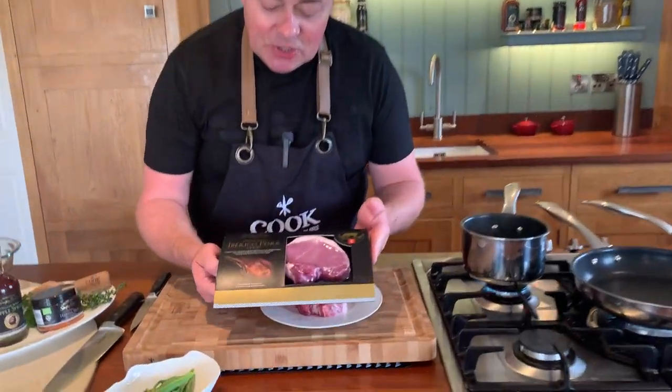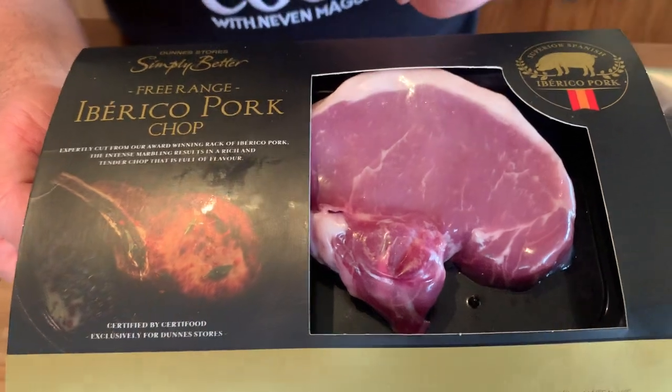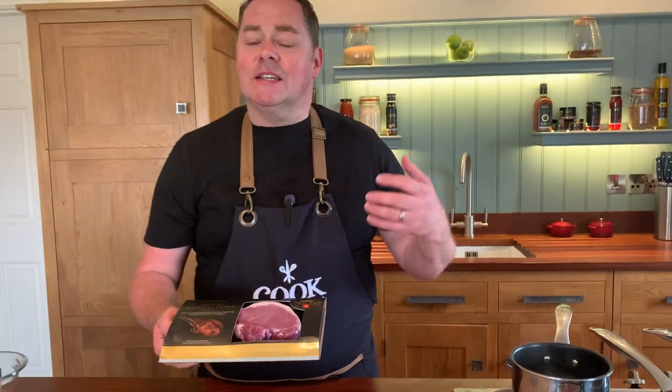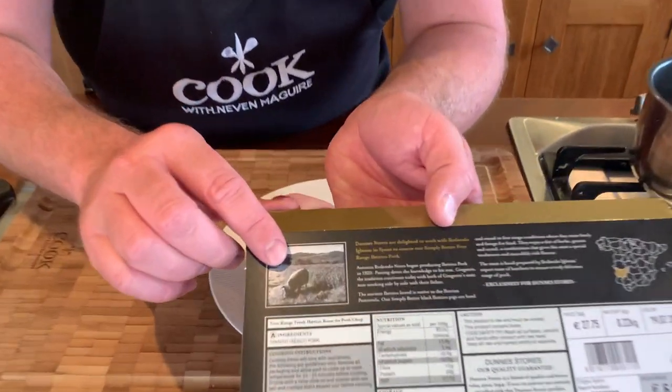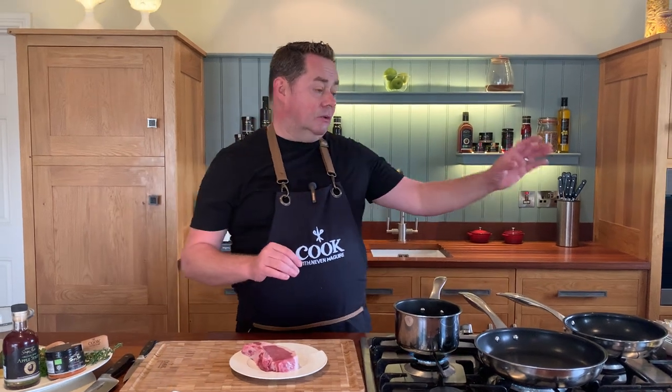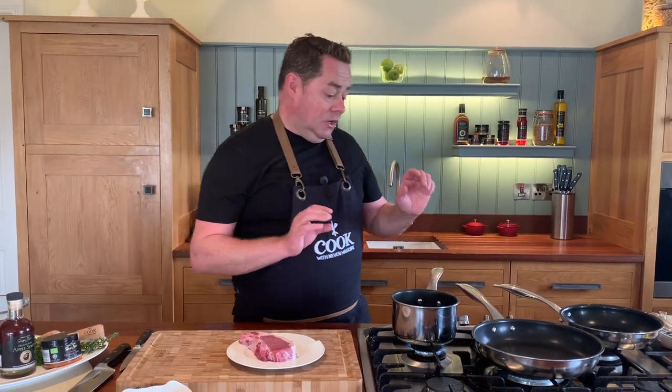Pork is one of my favorite meats, and for this recipe I'm going to show you this wonderful recipe for Ibérica pork. This is part of the Simply Better collection — a free-range Ibérica pork chop, fed on acorns and grass. It's the black Ibérica pork, and it's absolutely beautiful. We're going to pan-fry it with a little oil, a little butter, and make a lovely glaze, served with some broccoli and baby potatoes — really quick and simple.